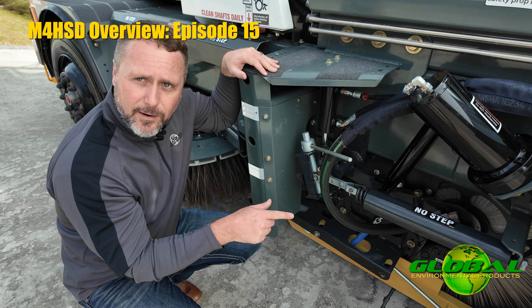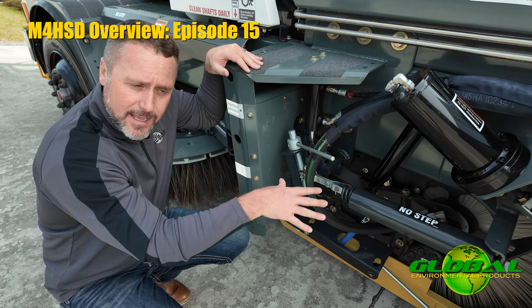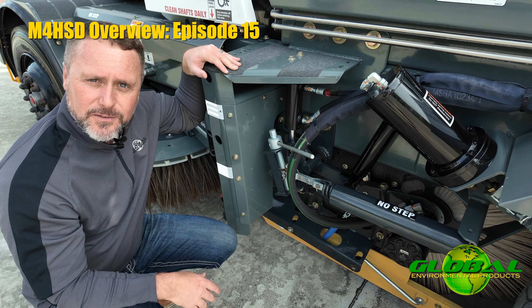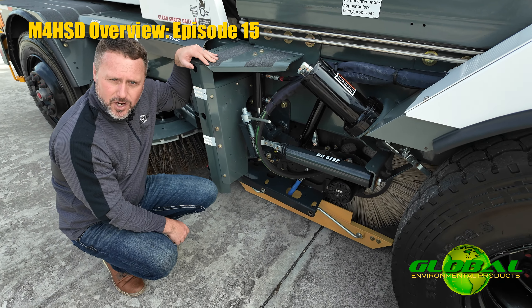As that broom wears, the weight of the broom is what affects the tension of this spring. It will compensate and actually allow me to have more of a self-adjusting broom without the necessity to come out and make an adjustment daily.